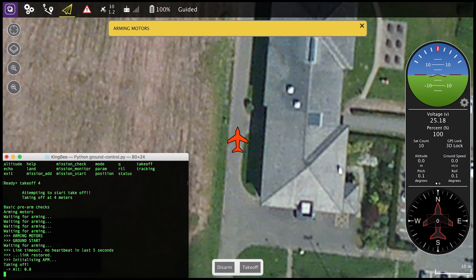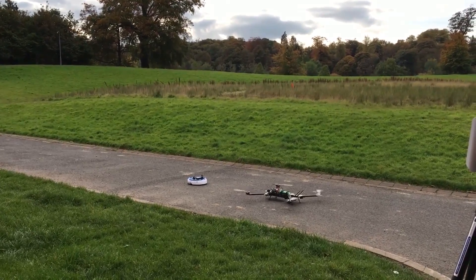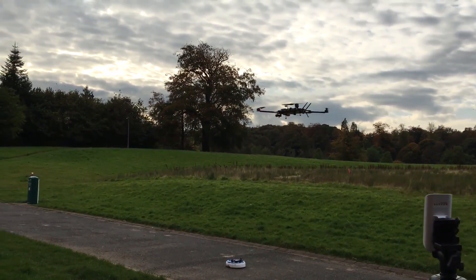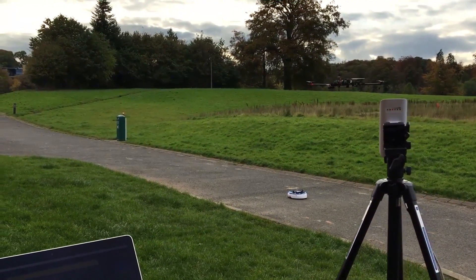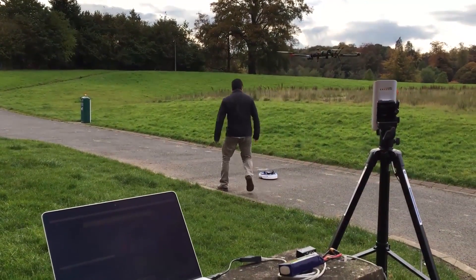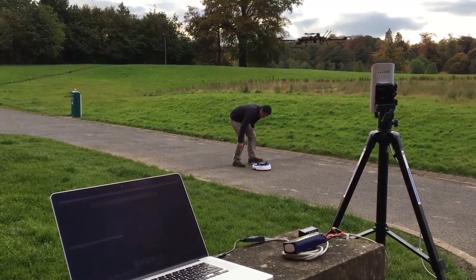You can see here the Altax ground station taking off the vehicle. Once the vehicle is in the air, I have to go and activate manually the Roomba so that it starts moving. Once the Roomba is moving, I activate the position control mode that will attempt to center the Roomba in the view of the camera.